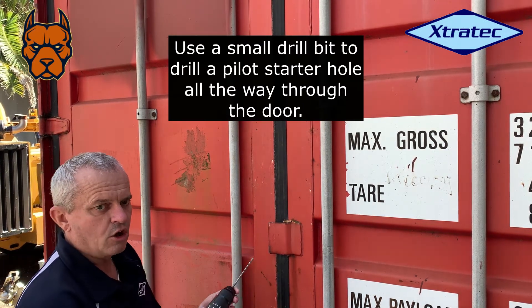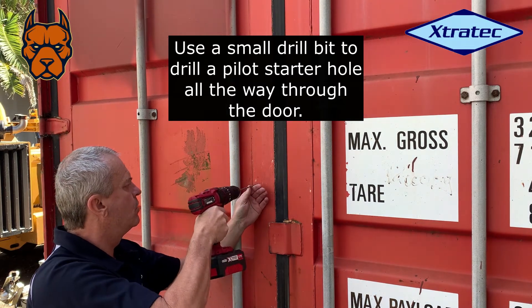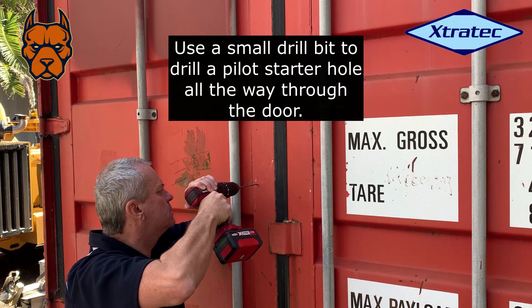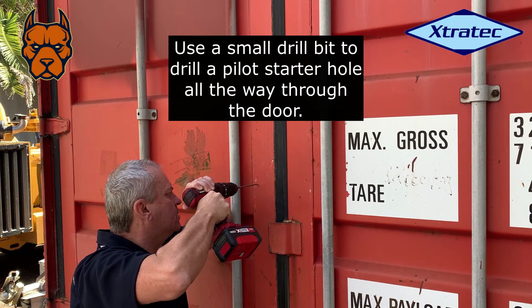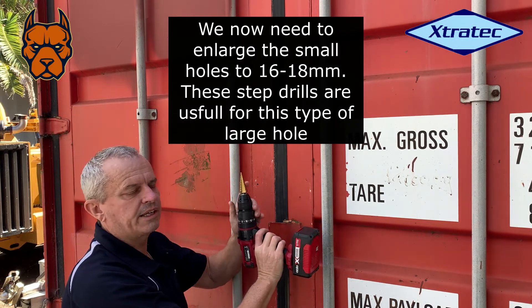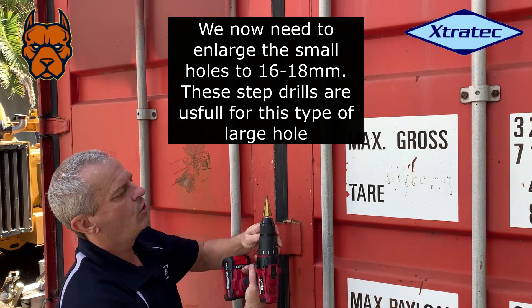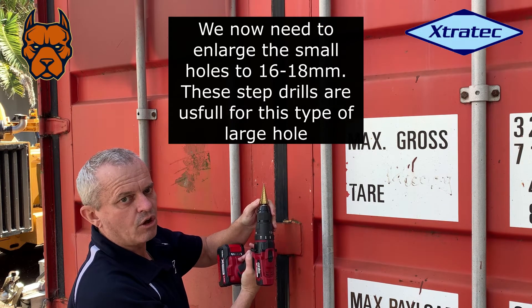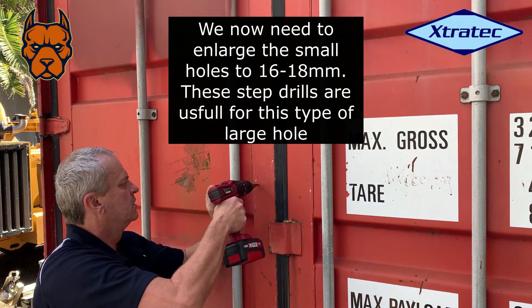Now we just want a pilot hole through the door and out the other side. We use one of these drill bits to make a good-sized hole — you've got to get a 16 to 18 millimeter size hole.